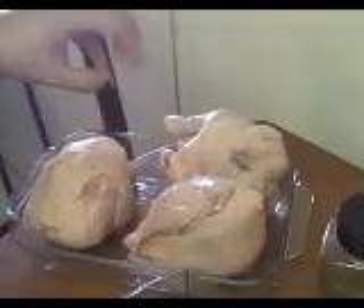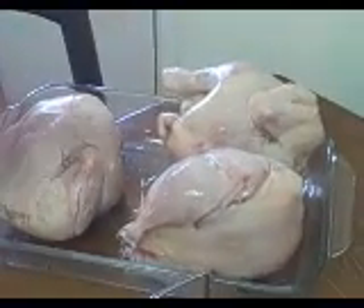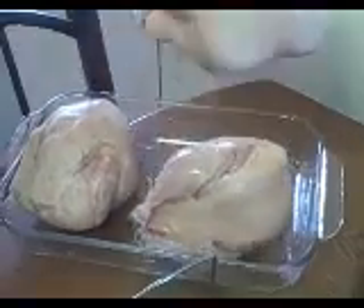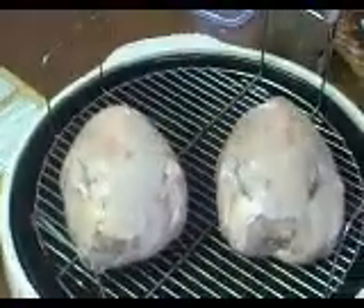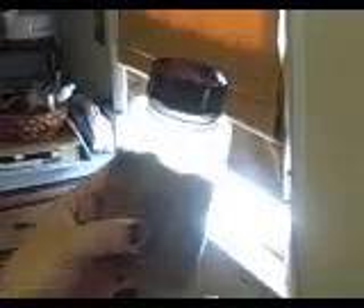I've already taken the packaging off my Cornish hens and rinsed them, and I'm going to set them in here. This calls for having the rack upside down so it's the lower level. In my instructions that came with it, it actually has a Cornish hen guide on here, and it says that from frozen it's going to take 50 minutes. We'll keep an eye on that.